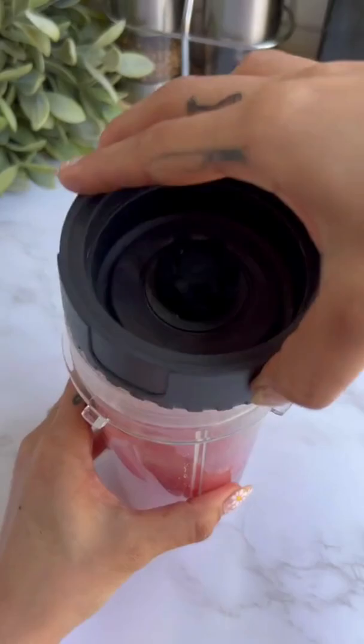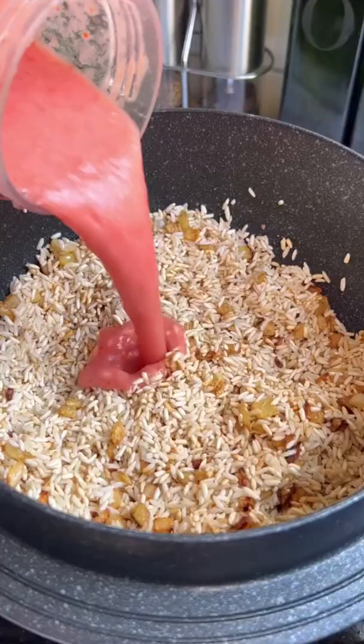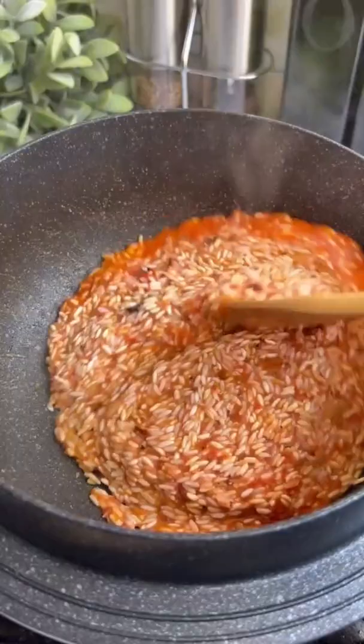My abuela normally uses canned tomato sauce, but I'm using fresh tomatoes and blending it with the garlic. Add it to the rice, stirring constantly until it changes to a warmer red color.